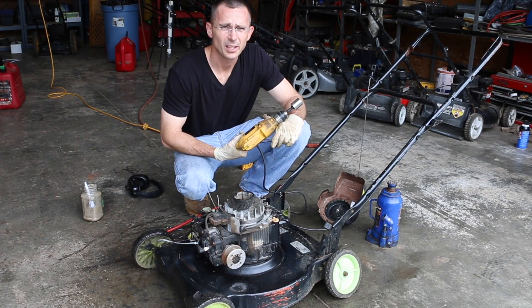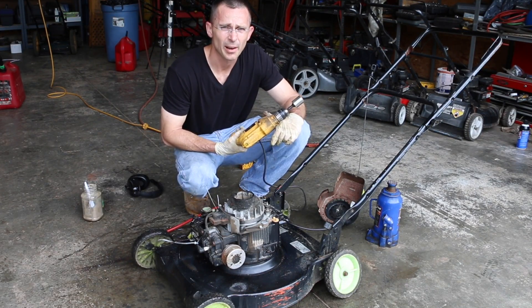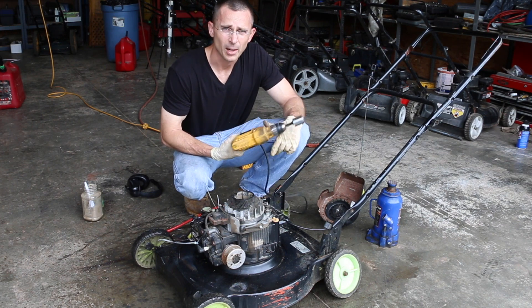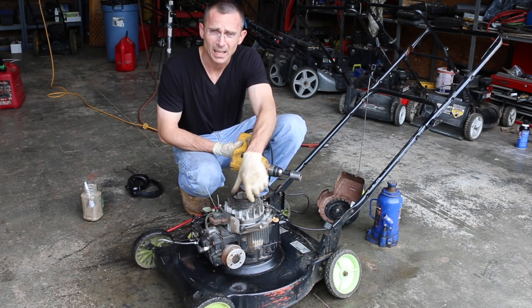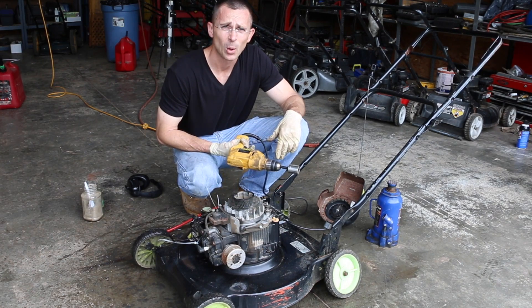I've tried to get this thing started by using the pull rope, and there's no way I'm going to get it started — the compression is too low. So I'm going to use an electric drill with an adapter and a socket to go ahead and spin this engine over and see if we can get it going again.